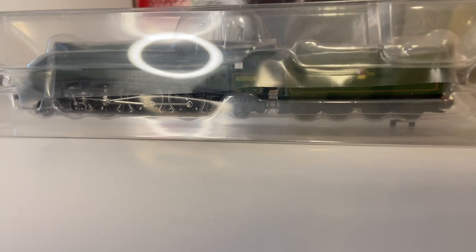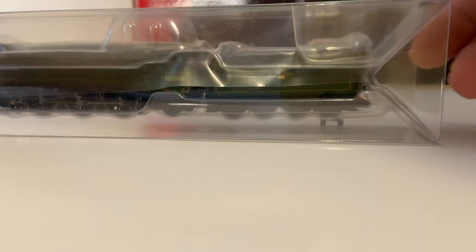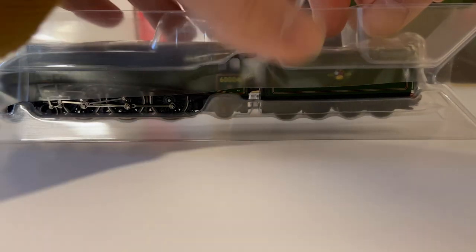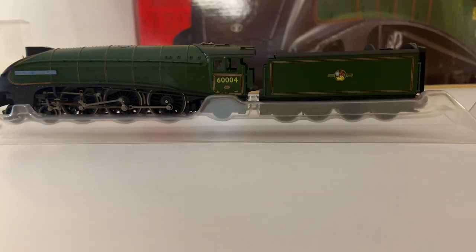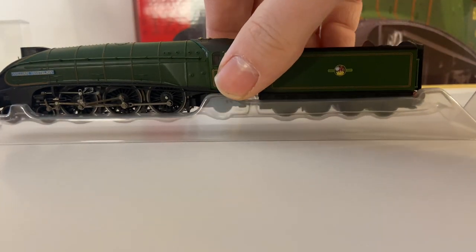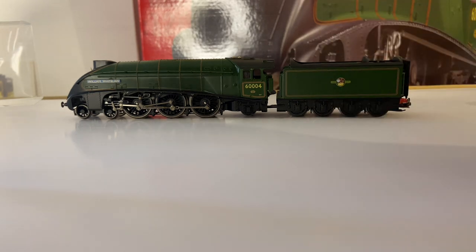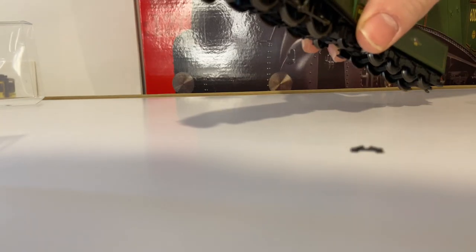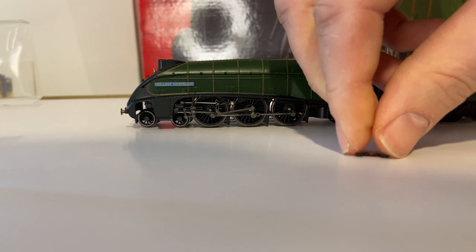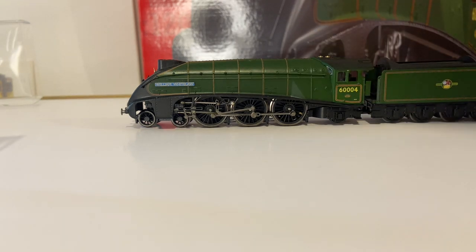Here we are — the loco boxed up, and sadly I can already see that a part has come loose in shipment. Hopefully that can be put back on. Let's take it out and have a look. I'm not massively familiar with A4s — I'm more of a modern image modeller — and there's nothing immediately showing me where this part has come off. I'll look that up later, or send it back.